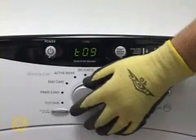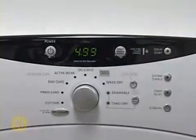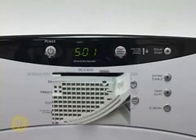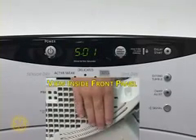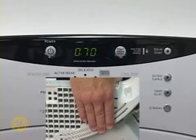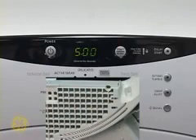T09 is the moisture sensor test. Press Start to begin. This test will display voltage at the sensor rods located on the inside of the front panel below the door opening. Notice the drop in voltage as a moist hand is placed across the rods. This confirms the system is working. Press Power to exit the test.